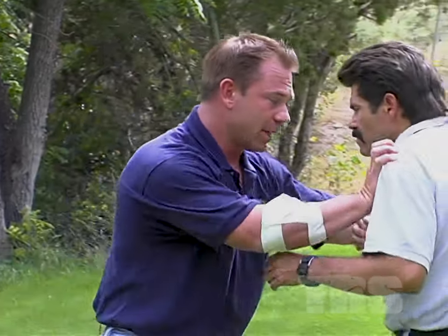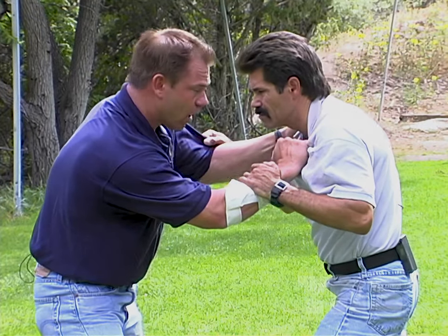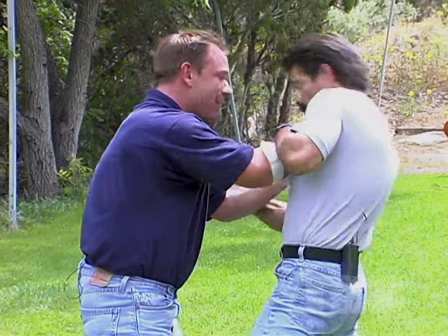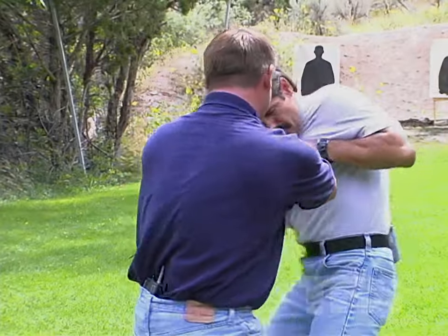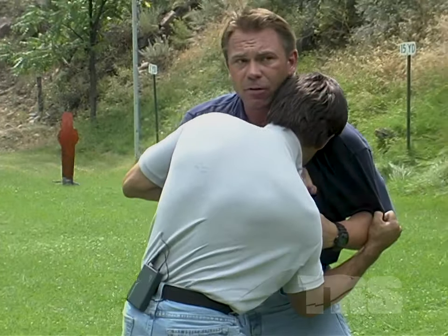Number one, we have the front choke. When we're inside and we're controlling him, all I'm going to do is take his t-shirt, collar, or whatever clothing he's wearing, wrap it in front of his throat, and push him back. This is just going to control him for a second so I can look at where my secondary threats are.